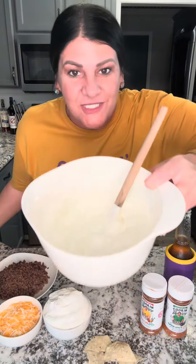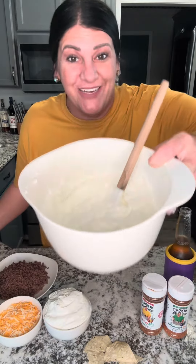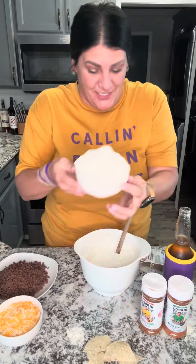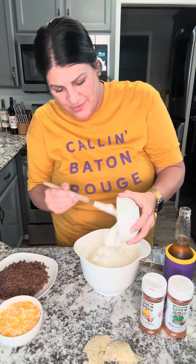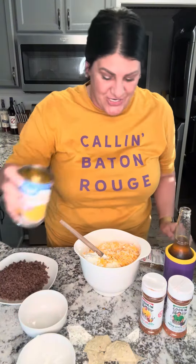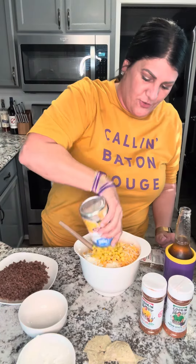I always tell y'all I don't follow directions — I'm not using the mayo today. Instead I'm using cottage cheese. Here is my two cups of sour cream in the bowl, mixing that in as well. One cup of cheese, but you can put whatever amount you like — the more cheese the better — and a cup of whole kernel corn. We're using a bowl that's too small so let me get a bigger one.